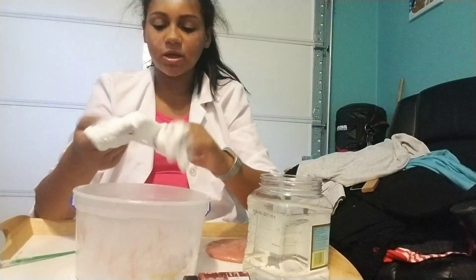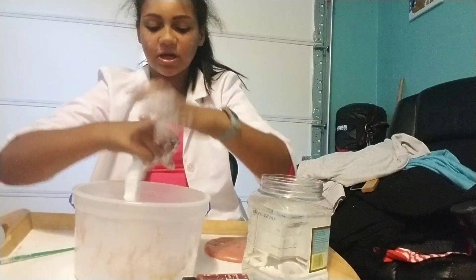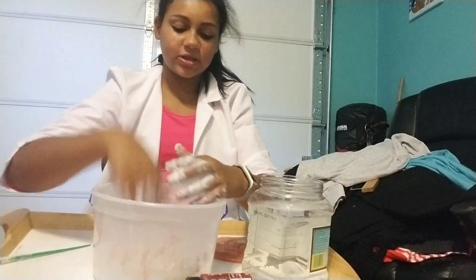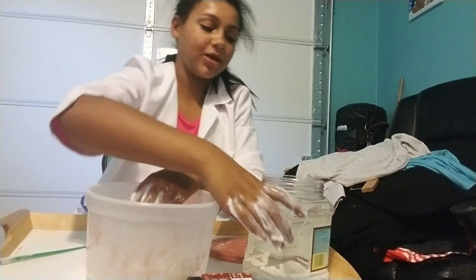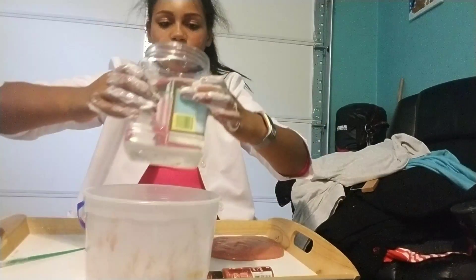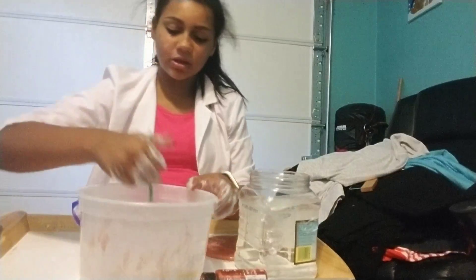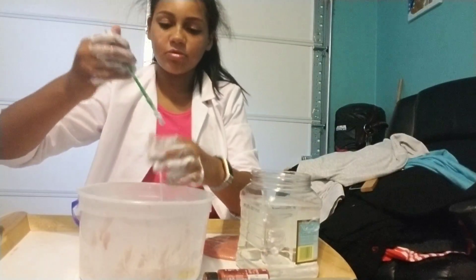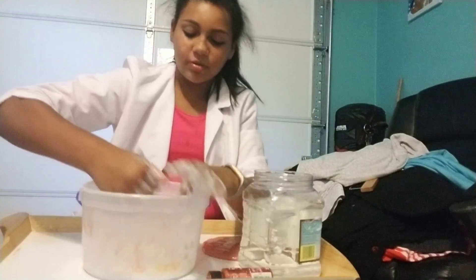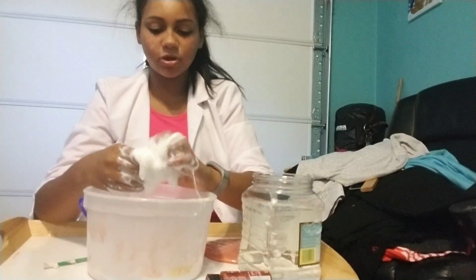I'm just mixing it. After you add your borax, if it kind of starts to stick — not sticking to the sides as much, like it's pulling away from the bowl — then you can start getting your hands in. I put my hands in too early. Continue to mix until it pulls away from the bowl.